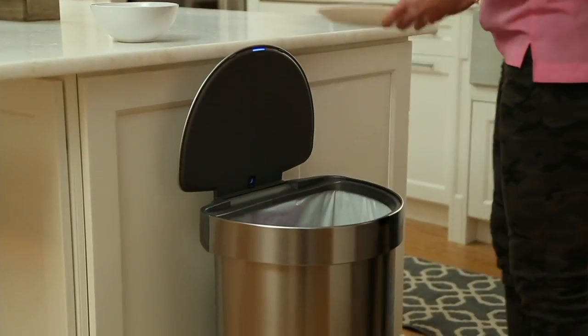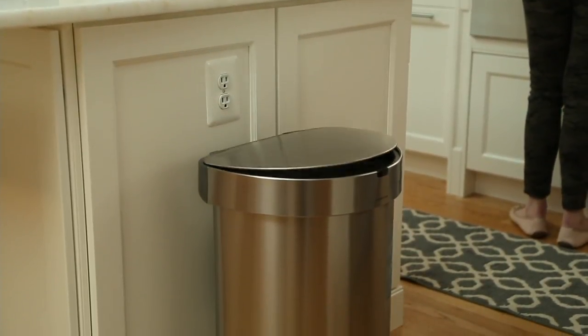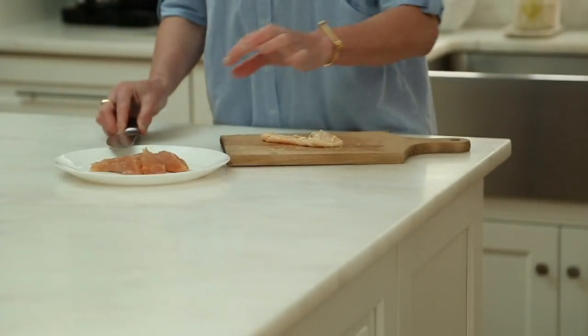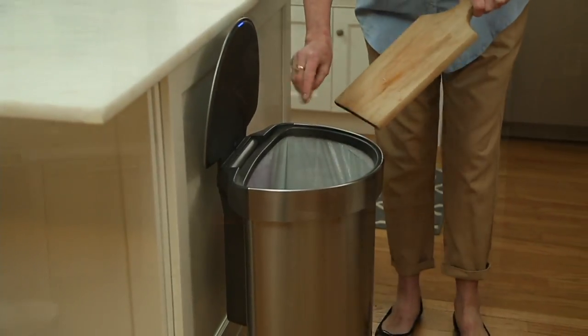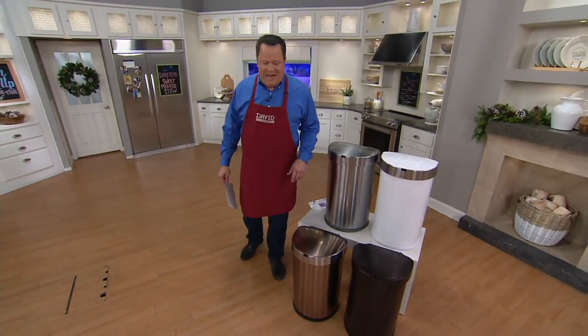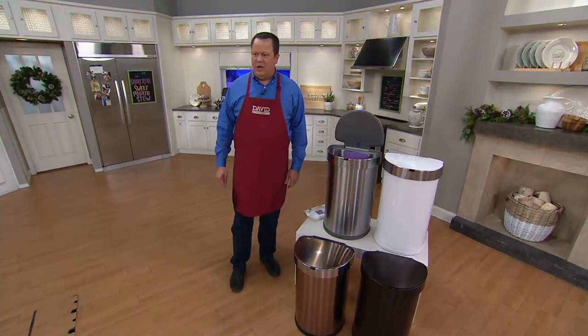This trash can is a game changer. I know you're saying, David, you're a little over the top about a trash can — what's the big deal? These are battery operated and when you come to the front you simply wave your hand in front of the can. I go like that and look what happens — the lid opens up.